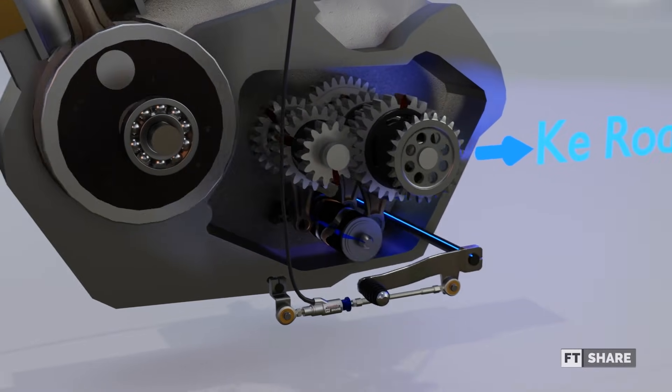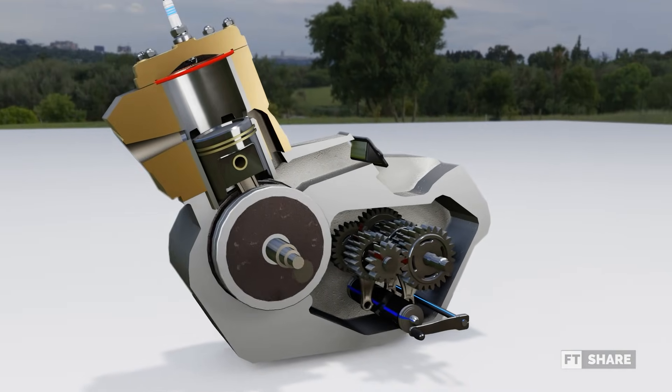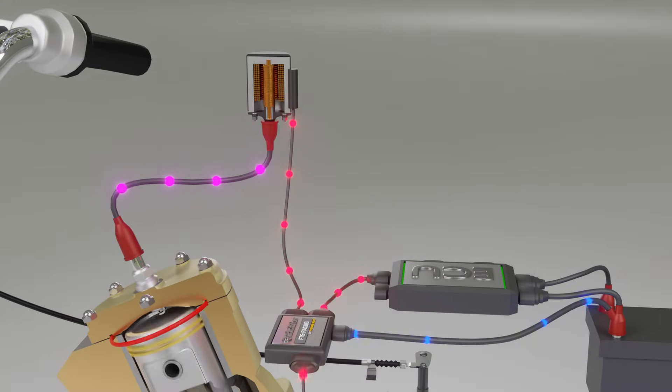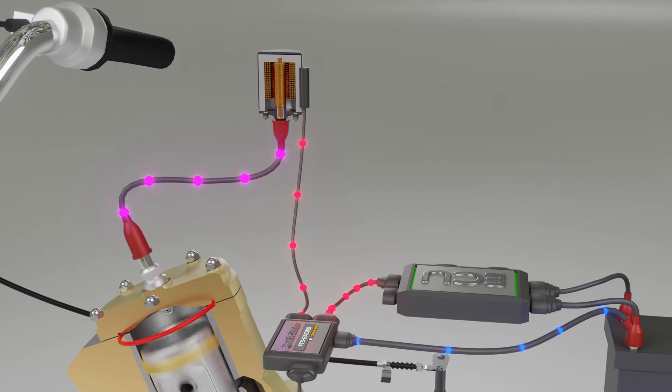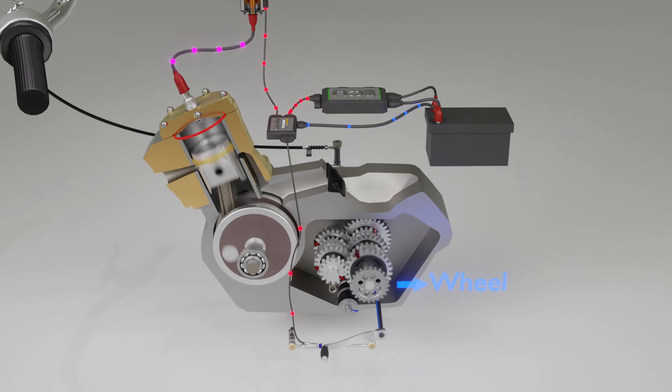Hello everyone, welcome back to the FT Share channel. In the previous videos, we discussed manual transmission sequences and the wet clutch. Now, in this video, we will talk about a component that enhances the function of manual transmissions in two-wheeled vehicles, which is the Quick Shifter.